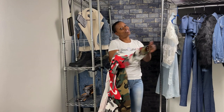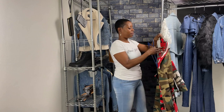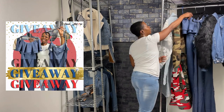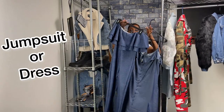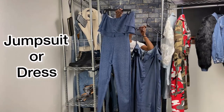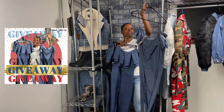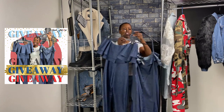We are going to be giving away one plus size or one regular size item. It's going to be either this jumpsuit or this dress. This is a 3X dress. This is a size small jumpsuit. They both have a ruffled top. The jumpsuit is extremely stretchy, while the dress has a good stretch but it's more of a tighter fit stretch.